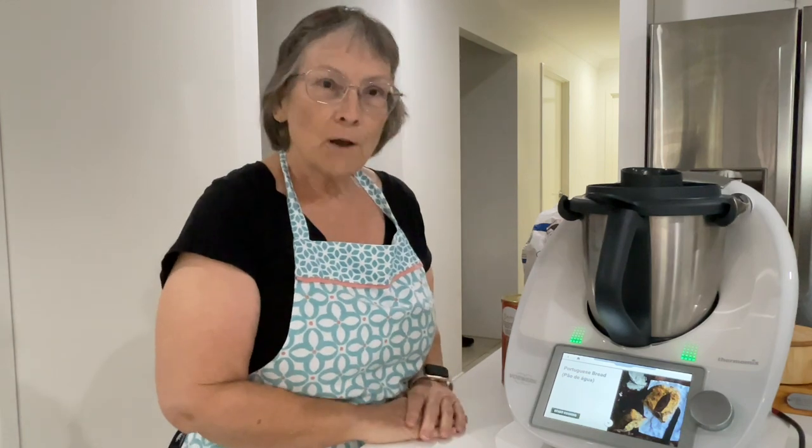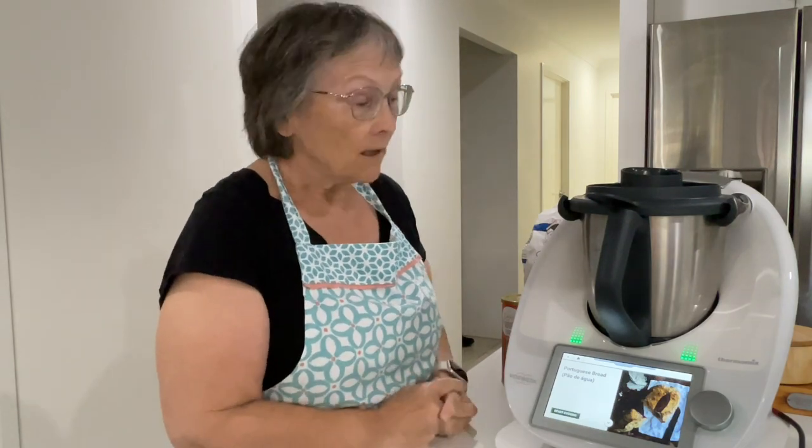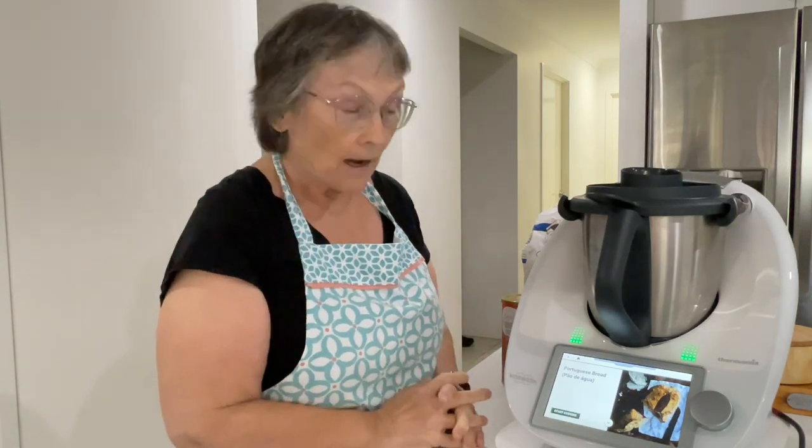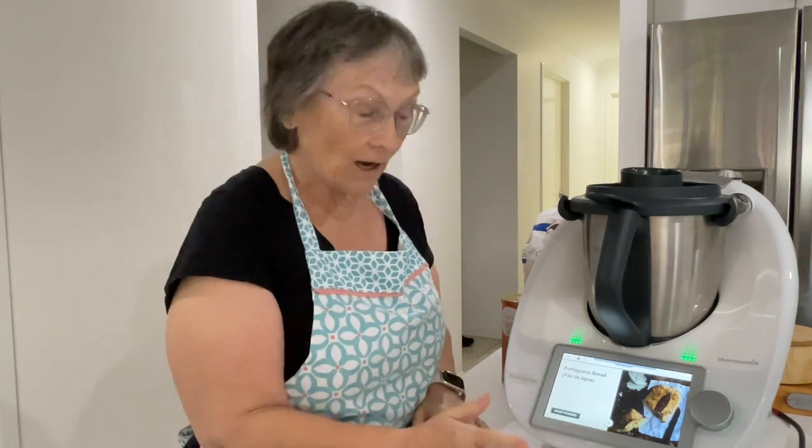Good morning everyone, welcome to my kitchen. My name is Janice, I'm a Phenomix consultant. I've been following a few posts on Facebook where they've been talking about the Portuguese bread recipe. I generally am not a trend follower but I thought everyone is raving about this recipe so I'm going to give it a go, and since I'm going to give it a go let's do a video and pop it up on my YouTube. It's a very simple recipe with only basic ingredients and we'll just jump straight into it.